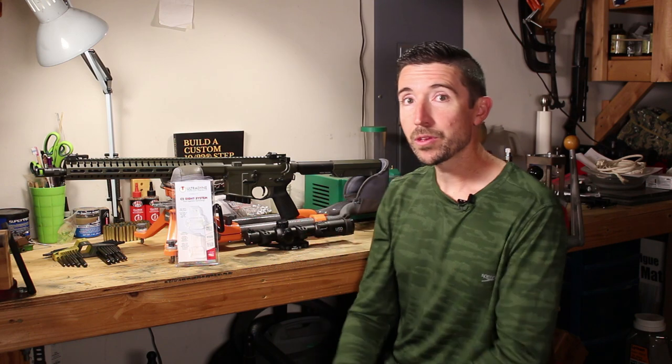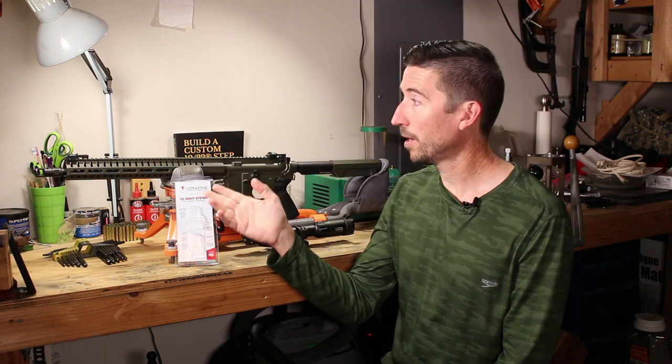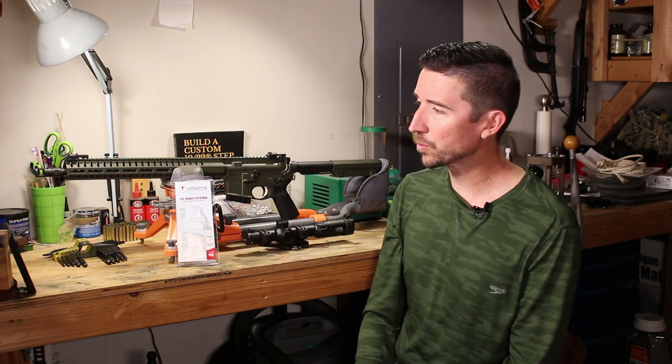One extra thing I haven't mentioned yet — these are made in the USA. A lot of sights you get nowadays if you go cruise Amazon are going to be made out in parts unknown. If you want something built at very high quality, especially here in the US, then these sights are definitely ones to take a look at — and that goes for the C4s as well.